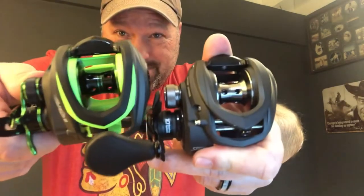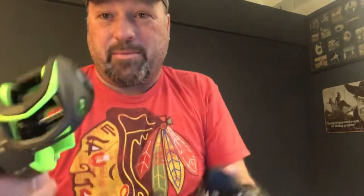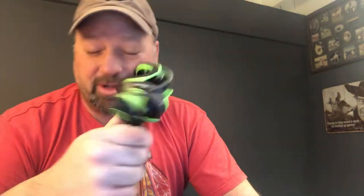They both have the magnetic controlled system for braking, which means if you look at them side by side, they look the same — because they are. The Mach 2 has a 32-millimeter aluminum U-shaped spool, while the LFS has a 34-millimeter spool. I don't know how different 32 and 34 millimeters really is, but it can't be much. If you look at them from the top down, they're about the same size, though it might be an optical illusion from the color scheme.